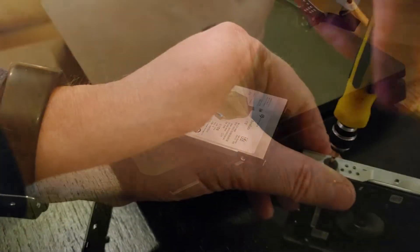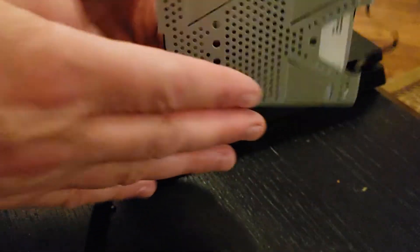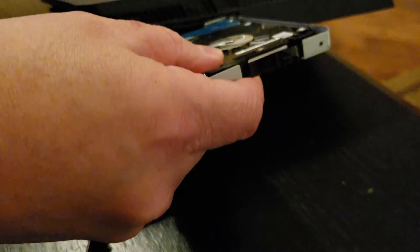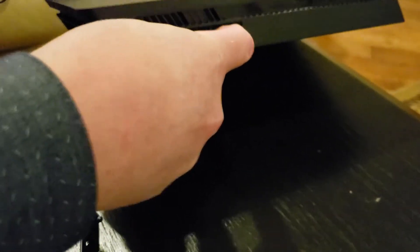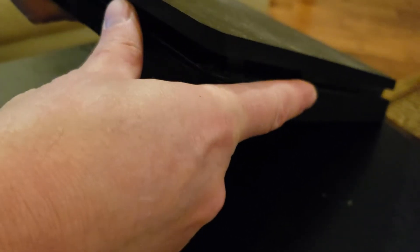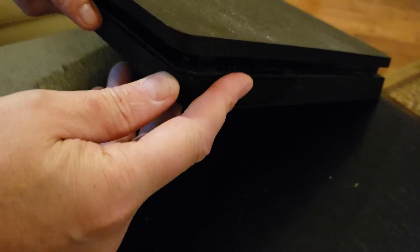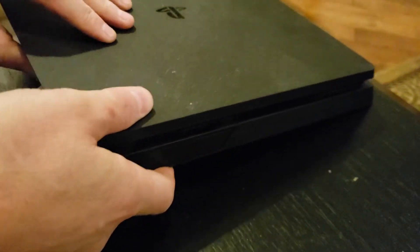Pop any fallen grommets back into the bracket. Make sure the circuit board is facing out and the connectors are facing the correct end. When putting the new drive in, remember it goes in tray down and circuit board up. Slide it in until you feel it seat, put the screw back in the side, then pop the plastic cover back on — you'll hear it click all the way around.